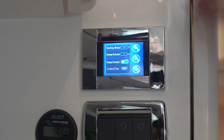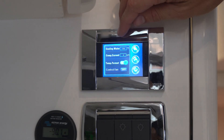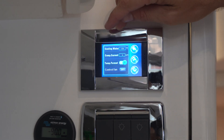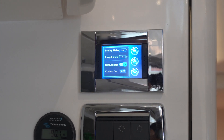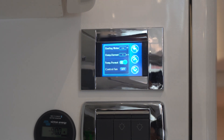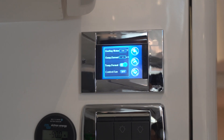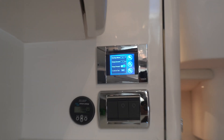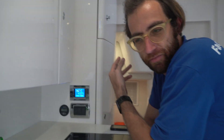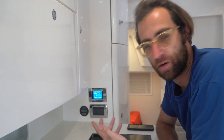An important temperature for customers to monitor is the cooling water temperature — that's your condenser, the pipe the water passes through. Right now we're at 104°F, which is perfectly acceptable given how hot it is. Once you see this number going above 110–115°F, it starts reducing system efficiency. A high number could signify the pump isn't running, a dirty strainer, or that the unit needs descaling. It's an important piece of information for customers, and any errors will show up on the display.